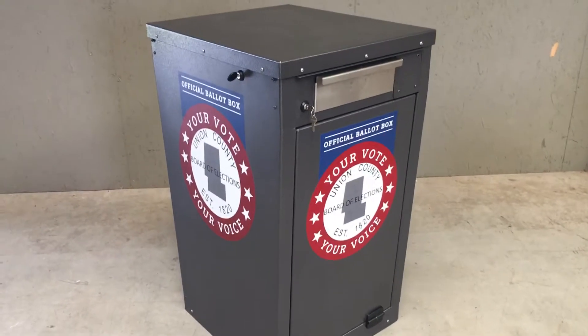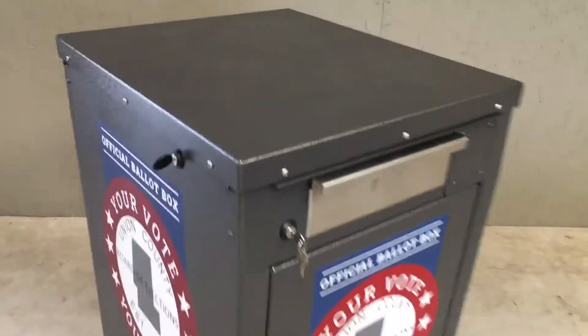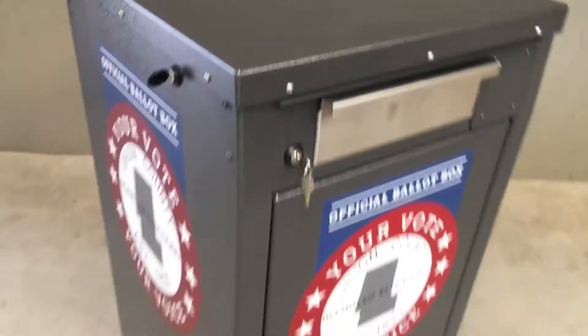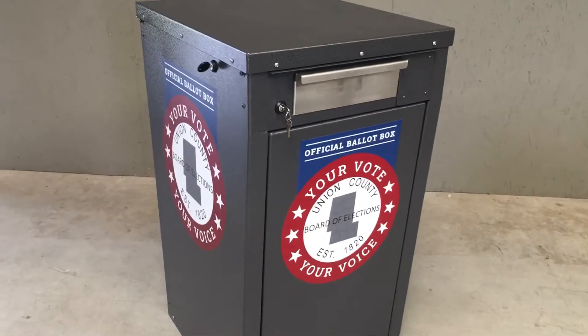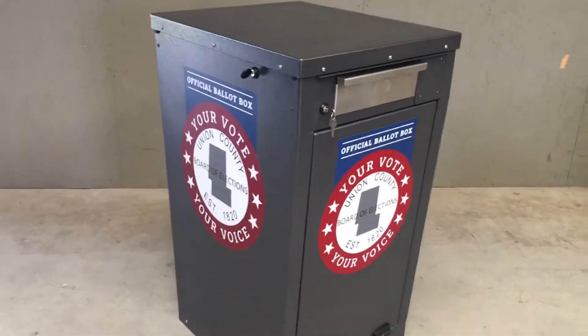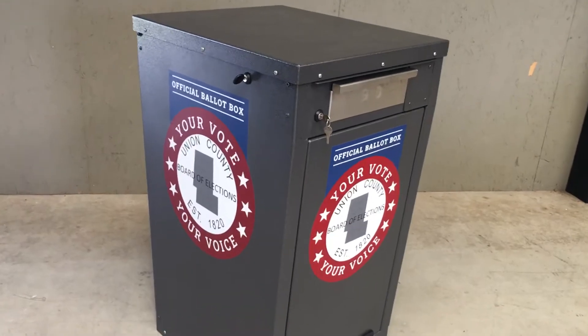Here we have an MB Sentinel ballot box. Use this front door here to put ballots in. This unit comes with a logo. This client wanted to clearly define what the purpose was for this box.